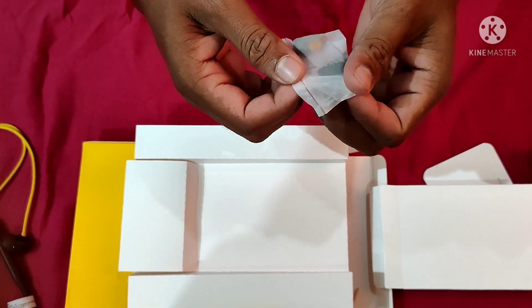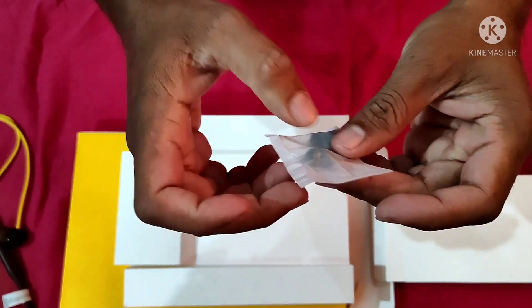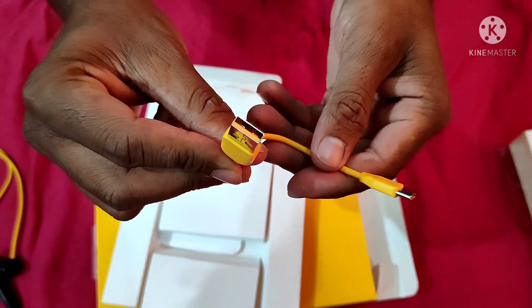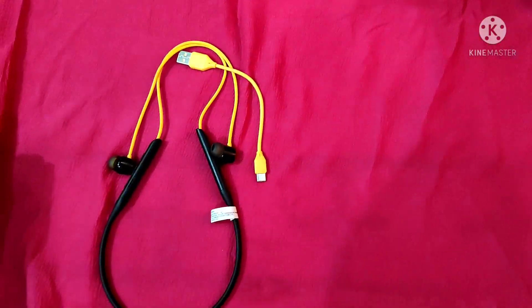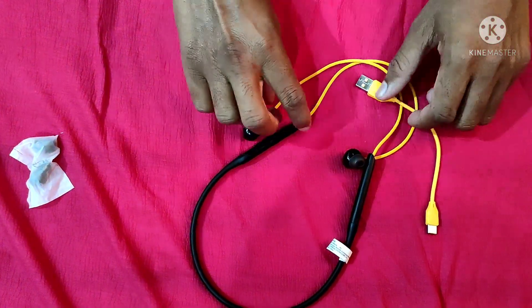Here we have the earbuds — two earbuds included. Here we also have a charger cable. It's a C-type cable. So in the box: two earbuds and one C-type charger cable.